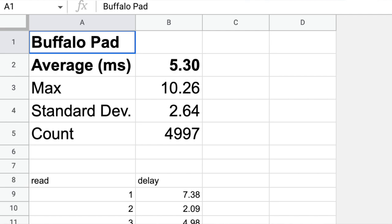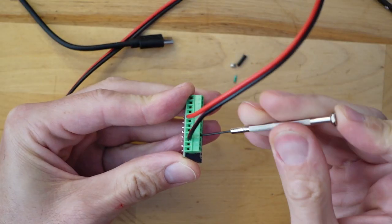I ran 5000 rounds through my Buffalo controller and got an average round trip time of just over 5 milliseconds with a low standard deviation, meaning the 5000 results were quite consistent. Five milliseconds is really good — the best results you can get, like a Daemon Byte adapter, is 1 millisecond. Remember, a frame is 16 milliseconds, so 5 is not bad. If you don't get any results, check that your button is mapped properly in the NES core, and sometimes you need to switch the ground and active wires on the controller.